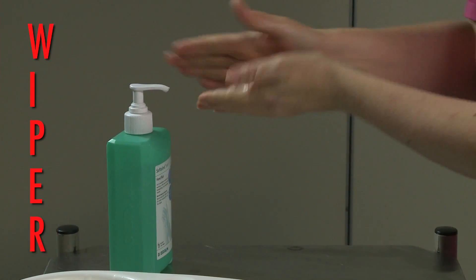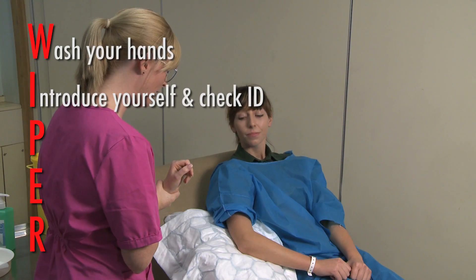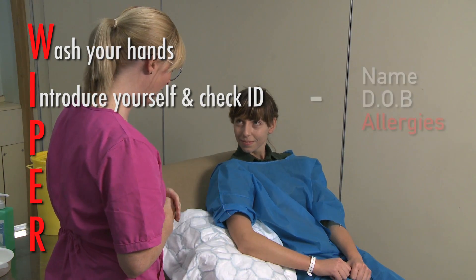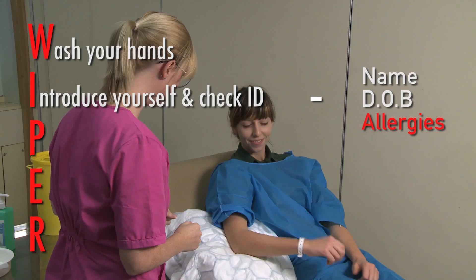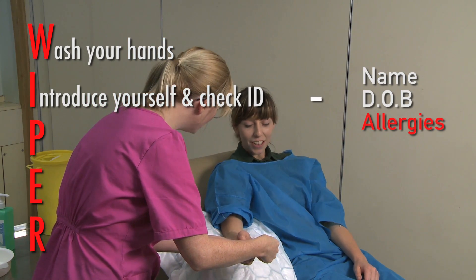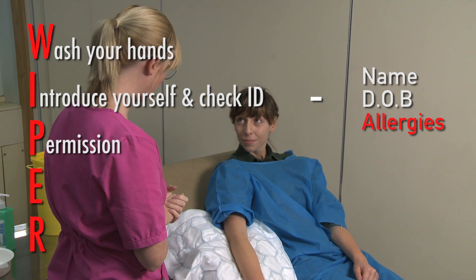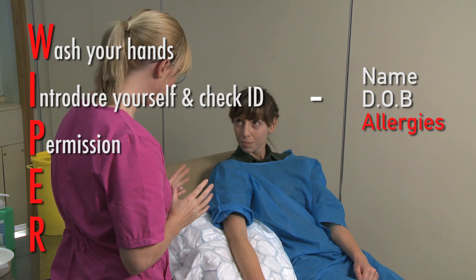To begin the procedure, wash your hands, introduce yourself to the patient, stating your name and role. Ask the patient to confirm their name and date of birth, and confirm if they have any allergies. Ensure you check all of these details on their hospital name band. Seek permission to carry out the procedure from the patient, making sure that you have fully explained the procedure and the reasons for doing it.